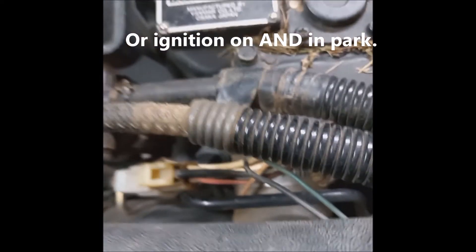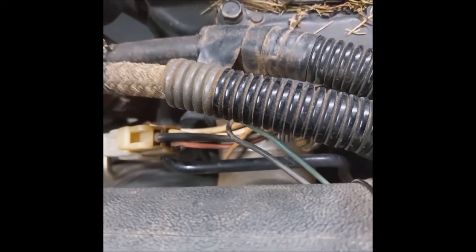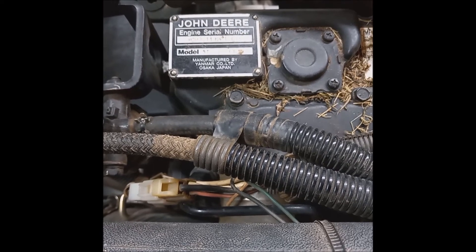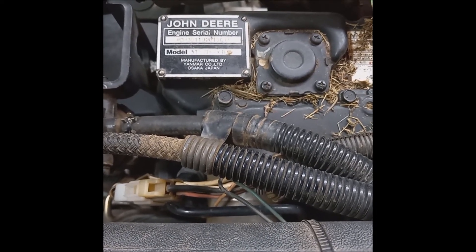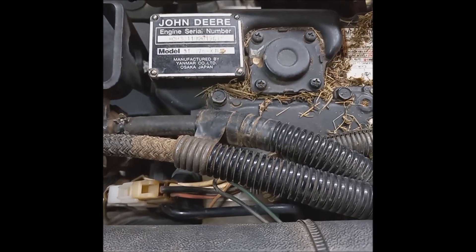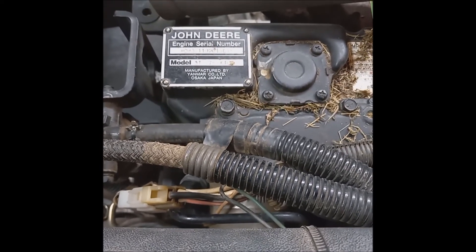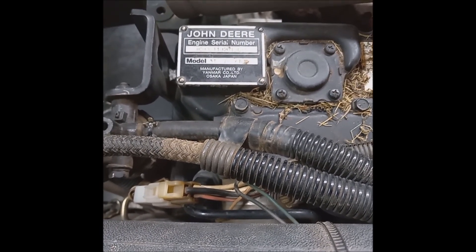Seat switches can cause a lot of problems — if they're not making a good connection, they'll kill the engine, which is exactly what they're supposed to do. If the solenoid checks out okay, go back to the wires leading to the control board; the ignition switch may be bad or something on the board may have failed. The technical manual doesn't give much explanation on this, but hopefully this gives you a heads up on what to look for.